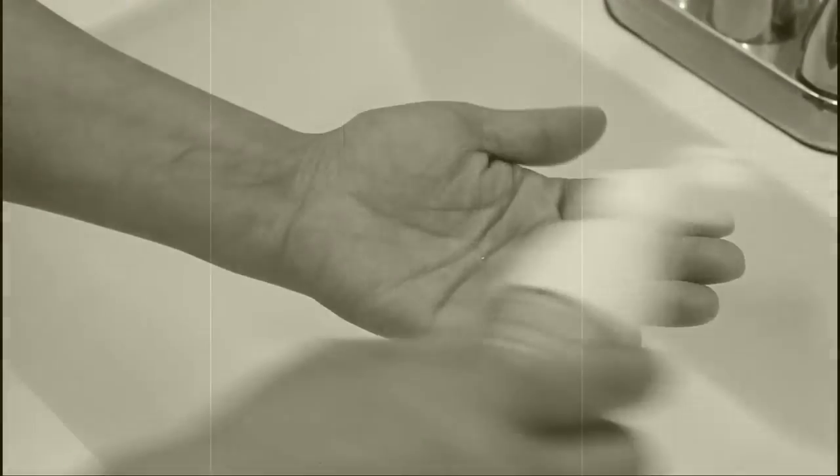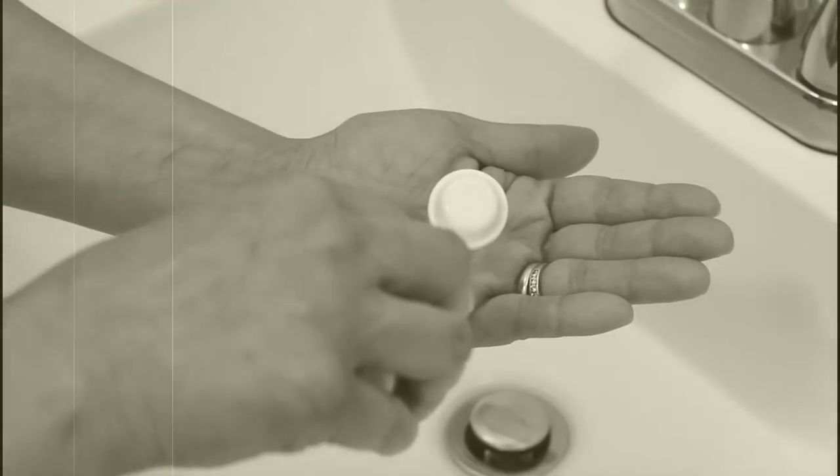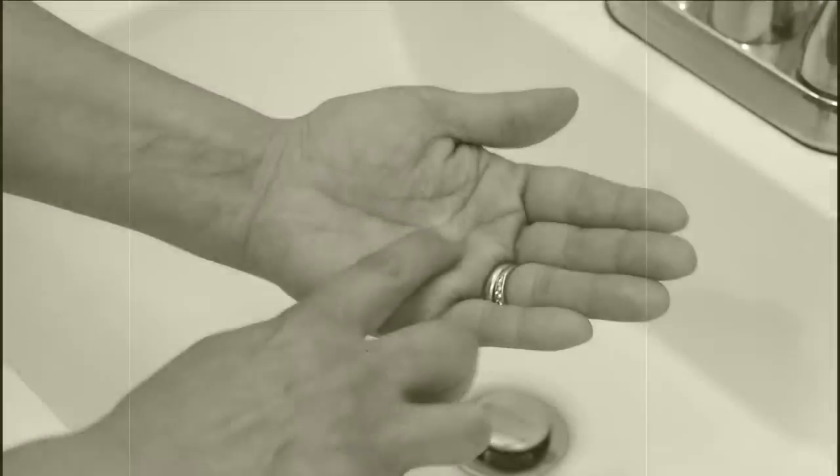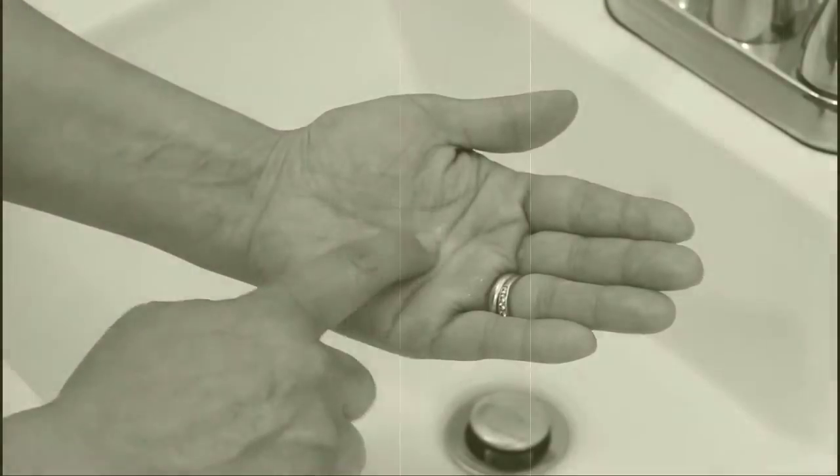The traditional way to disinfect contact lenses is to place the lens in the palm of the hand and rub. This is time consuming and often leads to torn, frayed and damaged lenses.